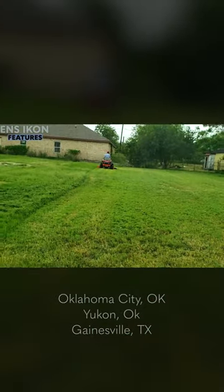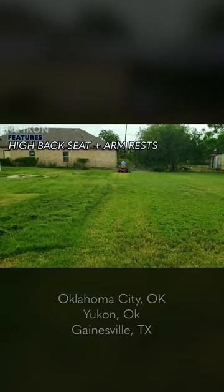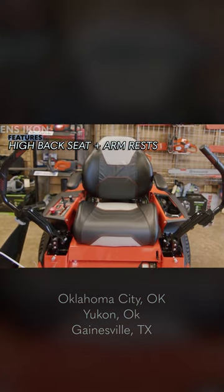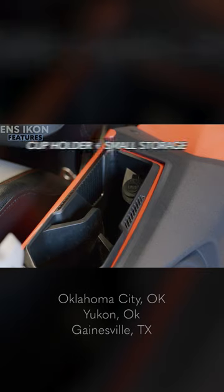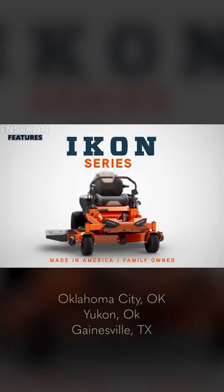The Icon mowers by Ariens have some pretty decent features. To start, the seat is pretty spacious and has armrests. You get one cup holder and a small-sized storage cubby. This mower also comes with cool LED lights on the front and adjustable control arms.